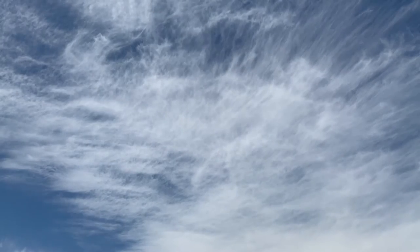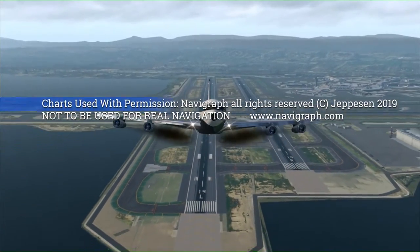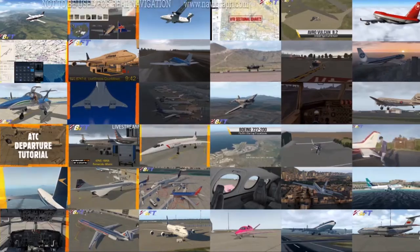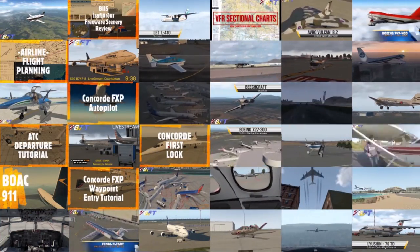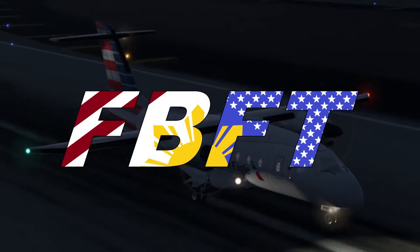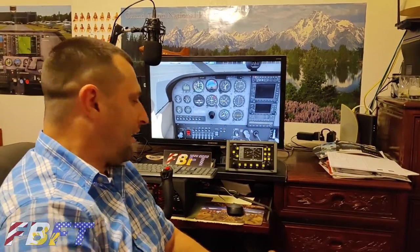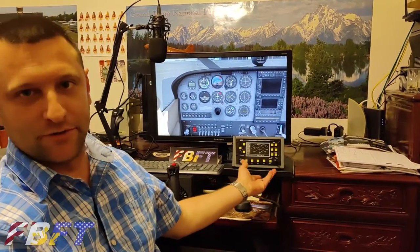Welcome to Flight Brothers, produced by Tim and Lee. Plan the flight and fly the plan. All charts courtesy of Navigraph Charts — not to be used for real world navigation. Be sure to subscribe and explore the rest of the channel for high quality aviation content and entertainment. Thanks to Kyle for letting us borrow this.